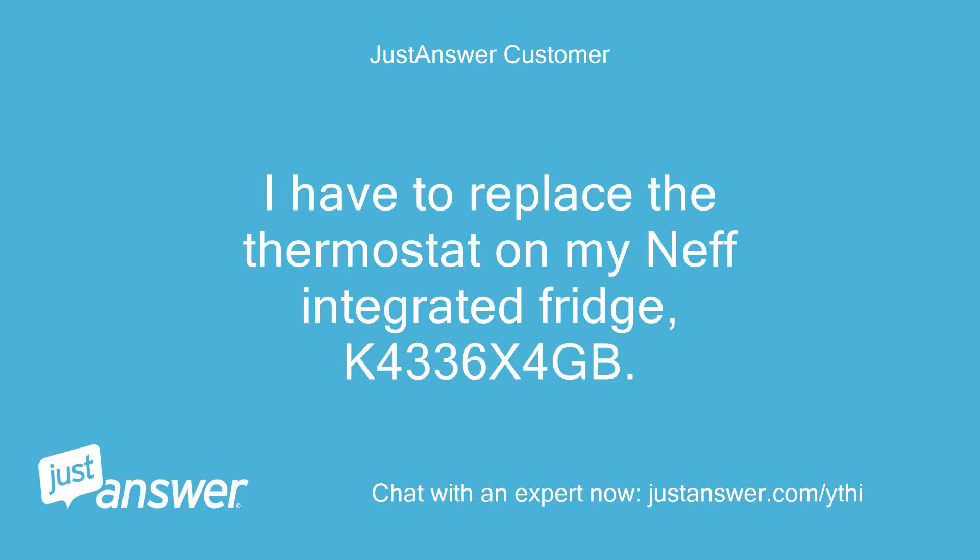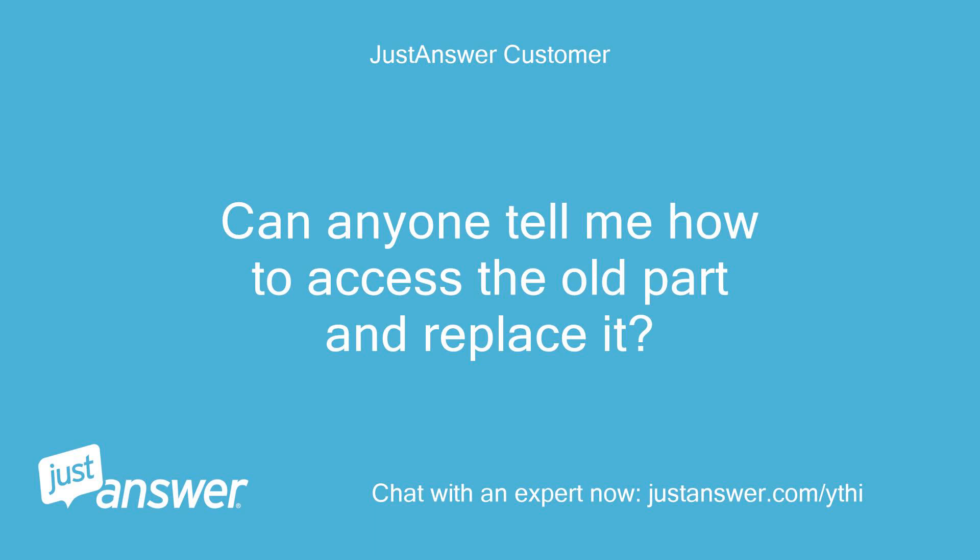I have to replace the thermostat on my Neff integrated fridge, K4336 by 4GB. Can anyone tell me how to access the old part and replace it?